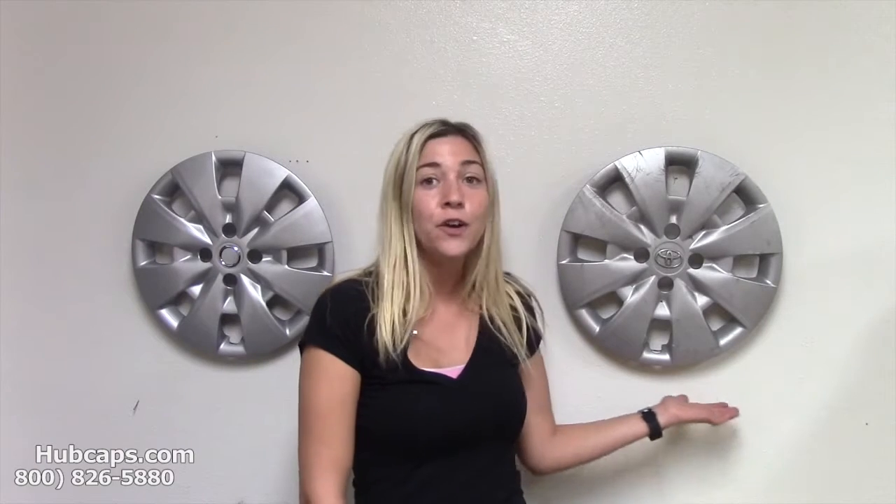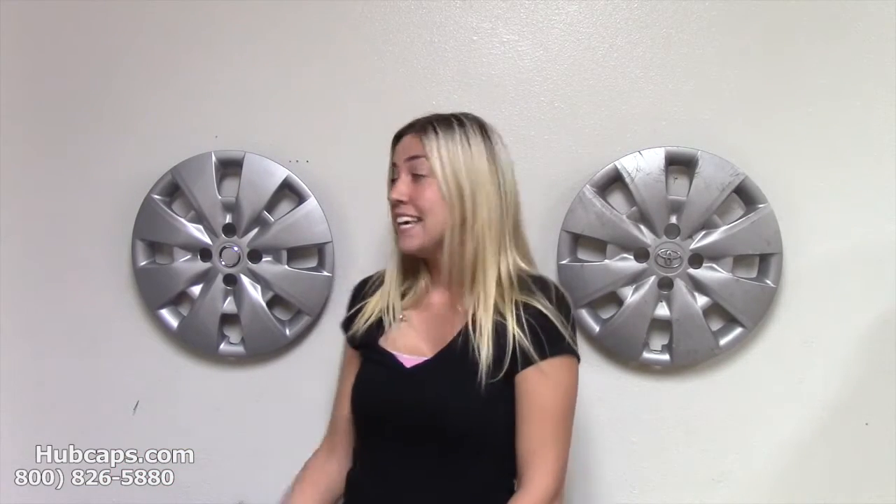As you can see, we're standing here in front of your 61154 Toyota Yaris Hubcap, as well as an aftermarket suggestion. These look a lot alike — the style's the same, the finish is the same. The only difference is this is an aftermarket hubcap that Hubcaps.com has manufactured and designed.